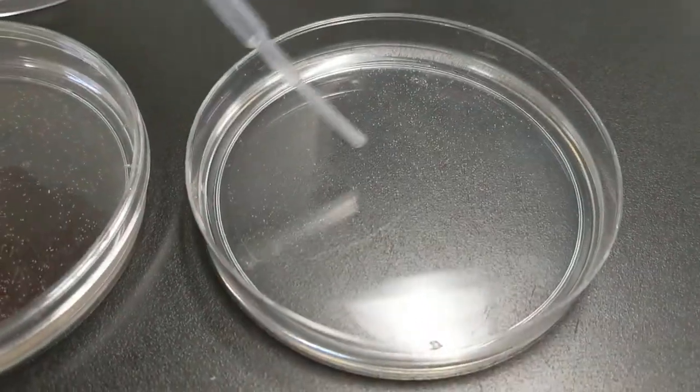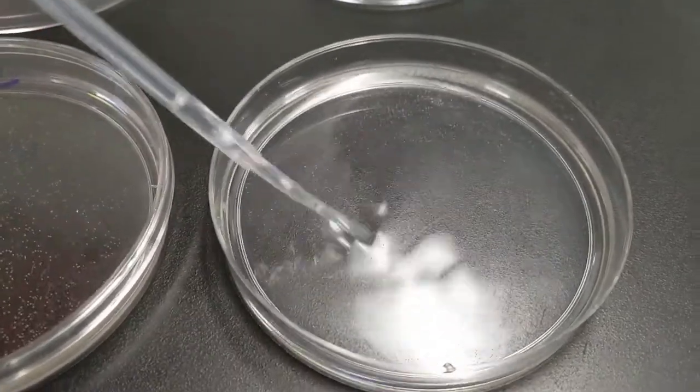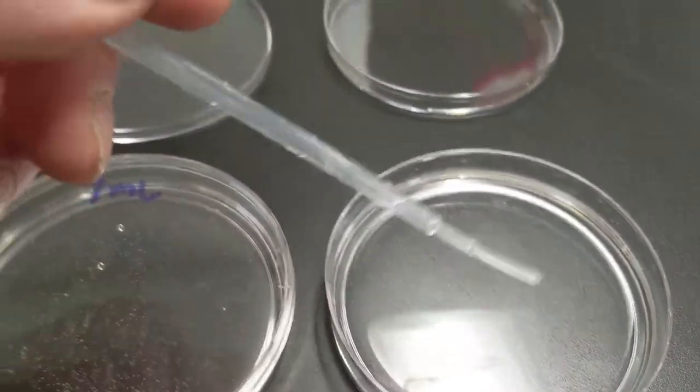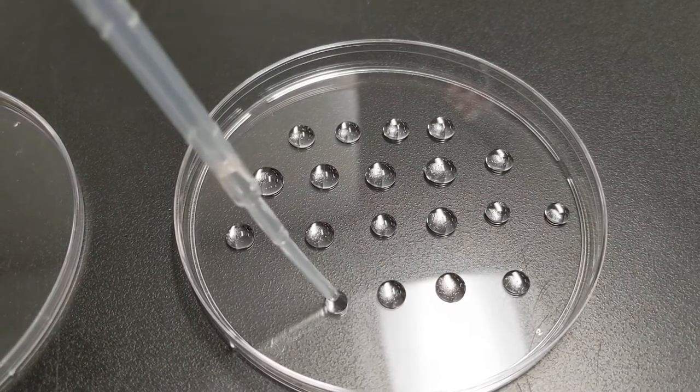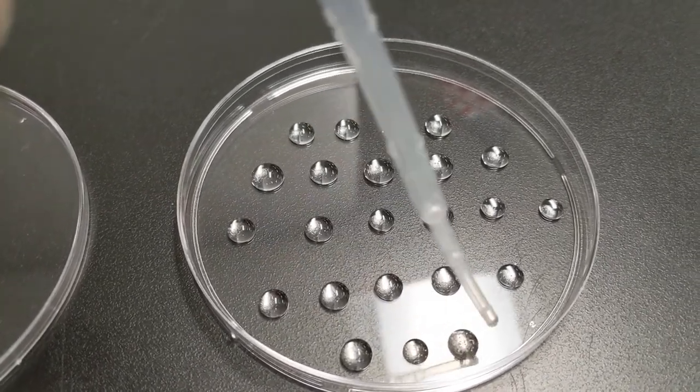We're measuring hatch rate and how salt levels affect hatch rate, so it's going to be important that we get all of our samples on the same day. We'll open up each petri dish, stir it, and with a fresh pipette we will plate about 20 to 35 drops of water from each sample and count the number of brine shrimp per sample.